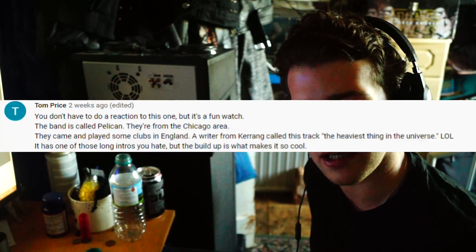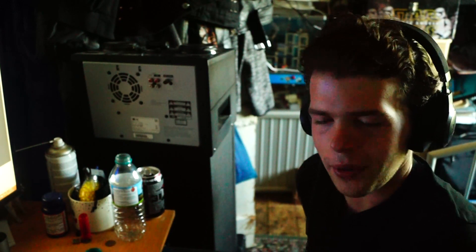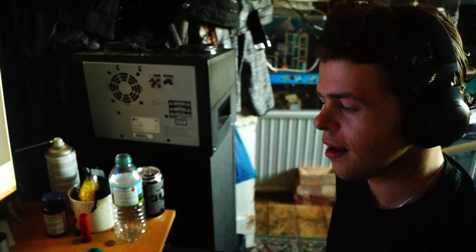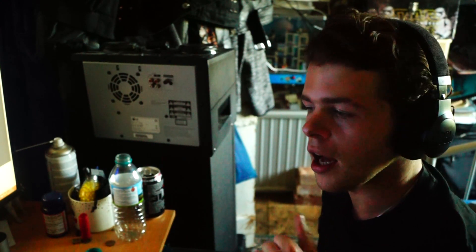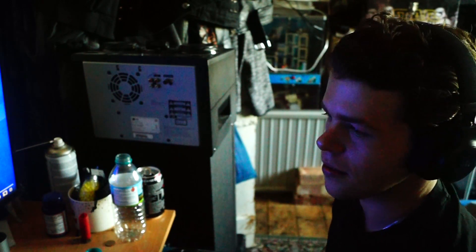Hello ladies and gentlemen, I'm Static Yonder and I am back with another reaction video. Today I'm going to be reacting to Mammoth by Pelican Live, and this was recommended to me by Tom Price. A couple of warnings before we start — these are more just warnings for me that Tom gave me. There are no vocals, and there's a very long intro. So, let's do this.